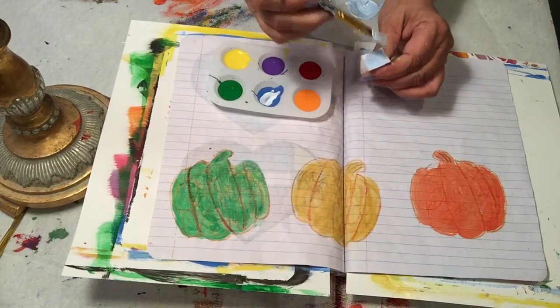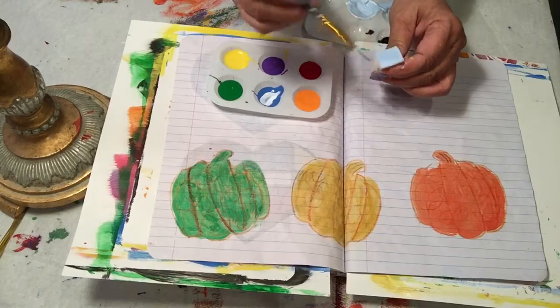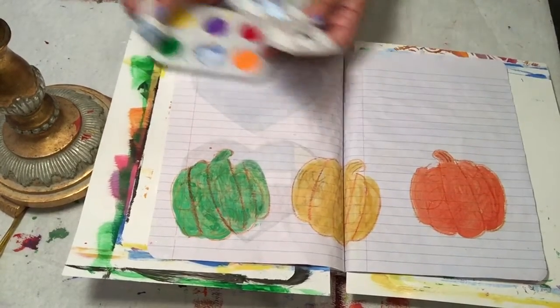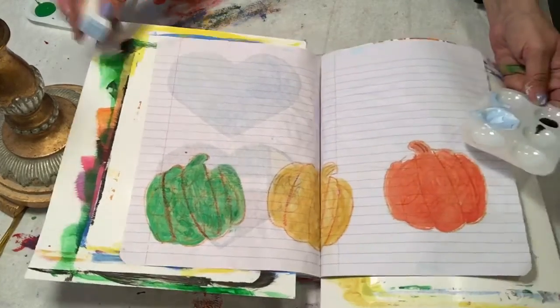Because I don't want to waste anything, I'm going to put this on the end of my sponge. So what I'm going to do is sponge this background.